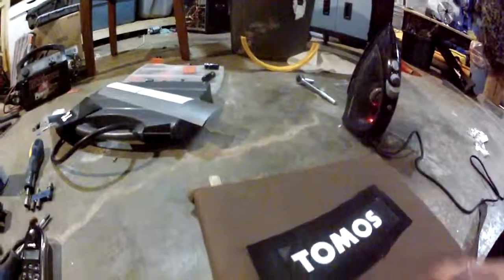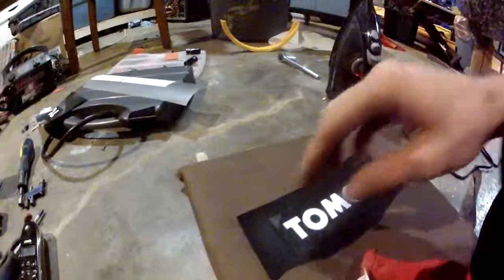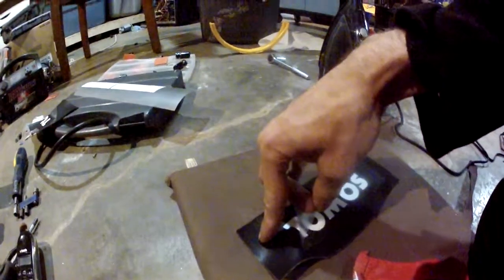You may want to go back over the vinyl after it's done, just to give it a little bit of extra heat, but I think we're going to be good on this one. I'm just going to peel it back — look.